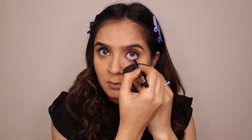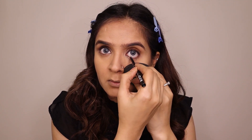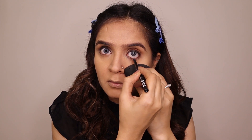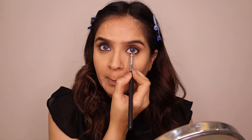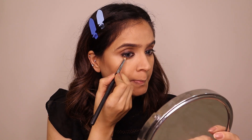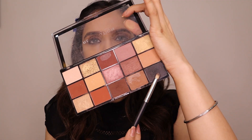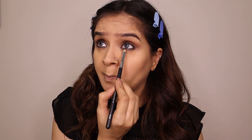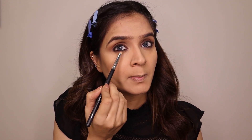Now the magic part — we add kajal fully and intentionally take a little extra, because when we smudge it we need enough product. Using a small brush, smudge it outward and you can see how beautiful the effect is. The intensity builds up nicely, and if you want more intensity add black eyeshadow and rub back and forth. Very easy, very effective, and very powerful for creating kohl eyes.